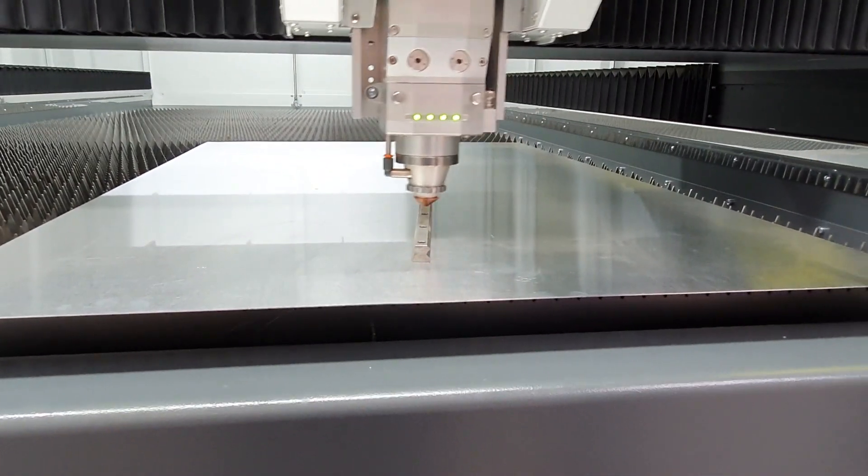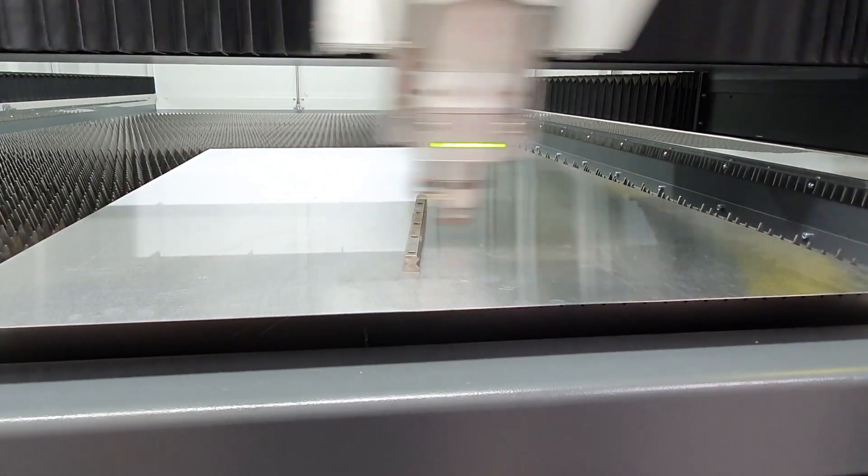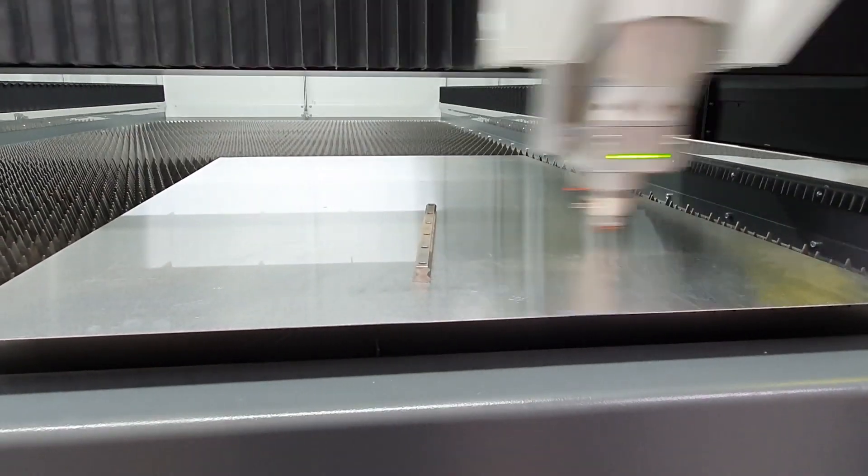The cutting head must follow a material surface, no matter how uneven, and travel with sufficient high speed.